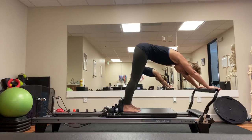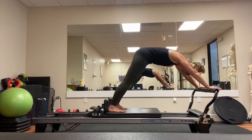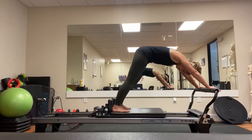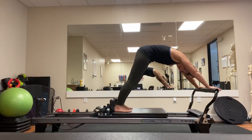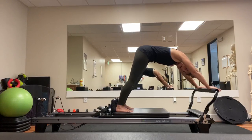Then exhale, using my abdominals to draw the carriage back in. Notice how I'm not pressing from my upper body at all — I'm just using that lower half of my body, pressing the carriage out, exhale drawing the carriage back in. It's like I'm pulling the carriage through quicksand, really focusing on using my abdominals to pull the carriage back in.